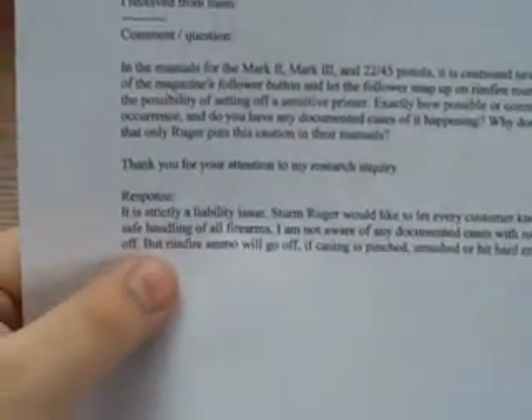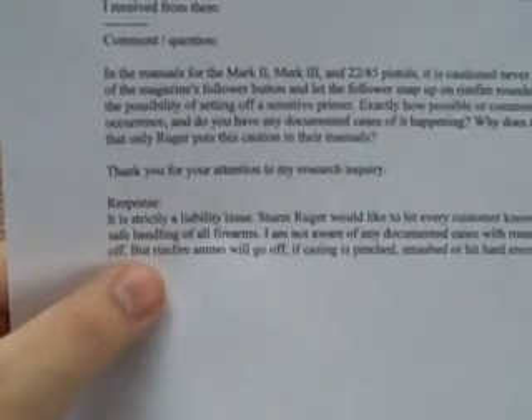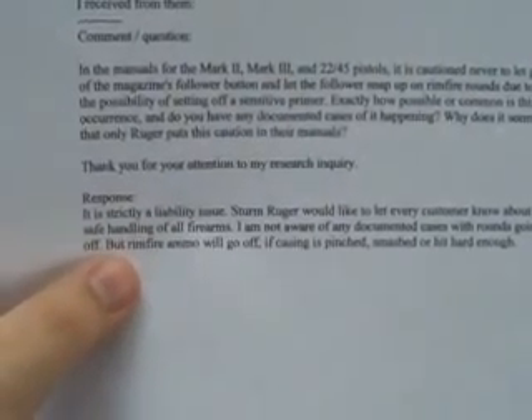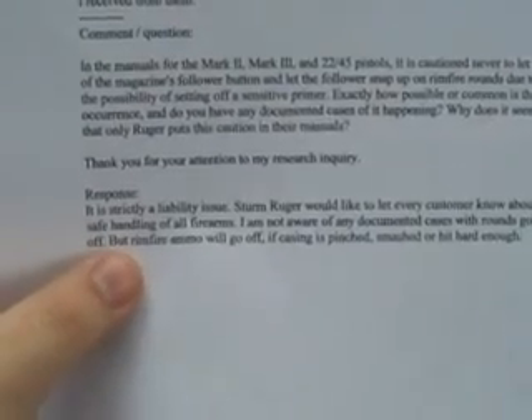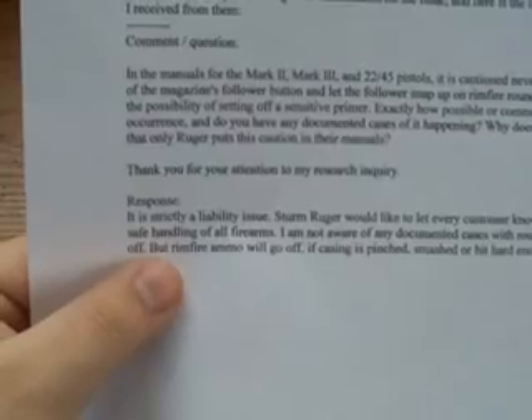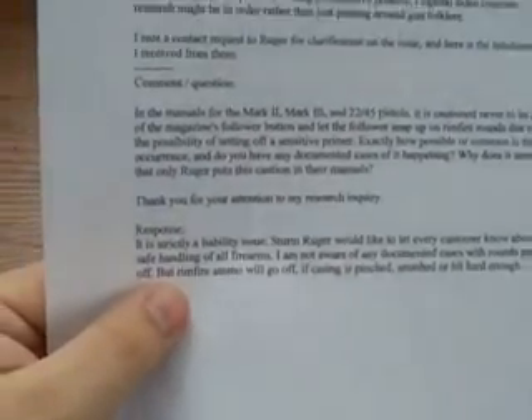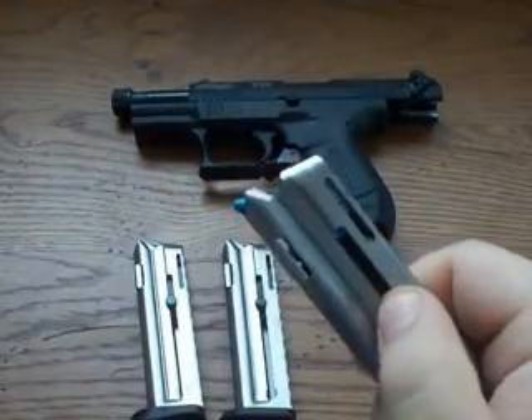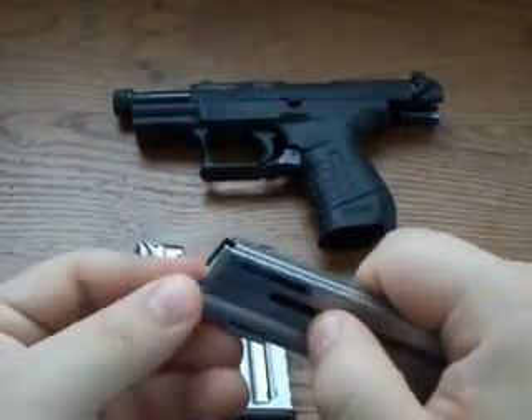And here's Ruger's response, word for word: 'It is strictly a liability issue. Sturm Ruger would like to let every customer know about the safe handling of all firearms. I am not aware of any documented cases with rounds going off, but rimfire ammo will go off if the casing is pinched, smashed, or hit hard enough.' Good information to know — don't let it snap forward, and be careful loading.